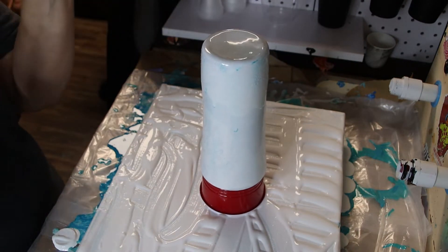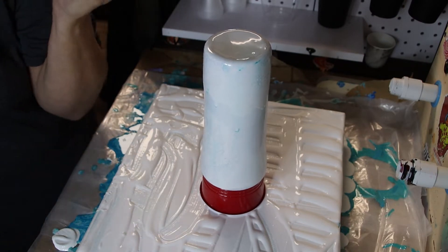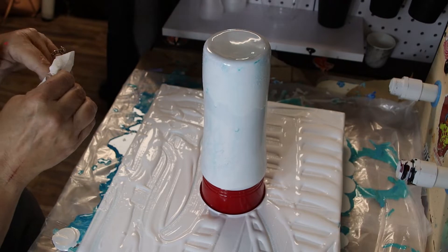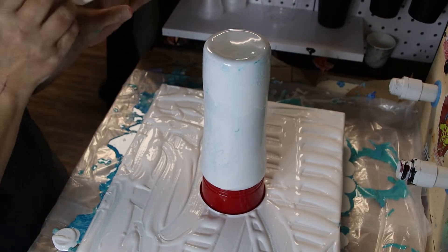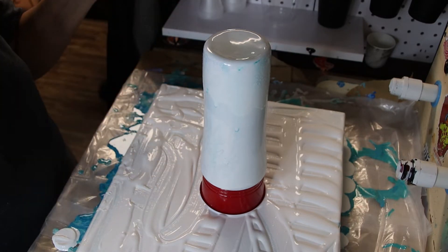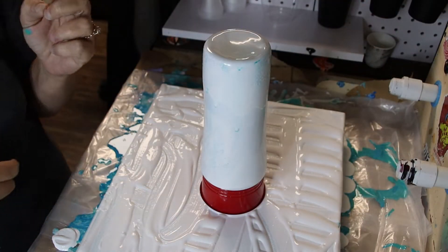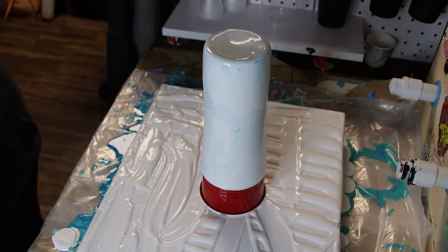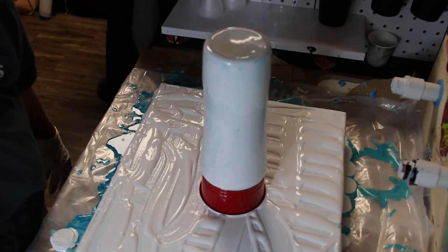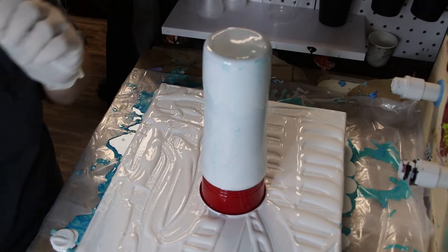I have another cup that's been sitting on my bench for probably six months at least. It's one I stripped, sanded, washed off, and then spray painted white. I'm going to grab some gloves — apparently just one glove because I don't have any more. I had to pause and go steal some gloves from my husband because I don't have any.